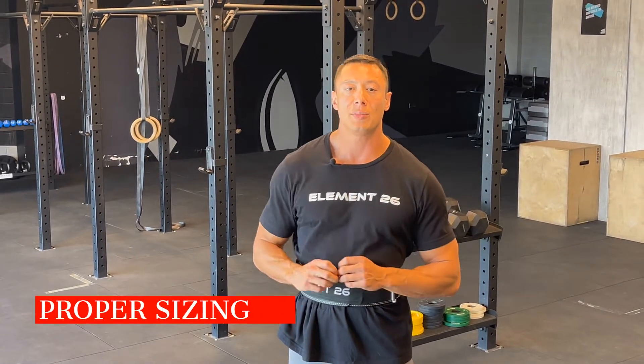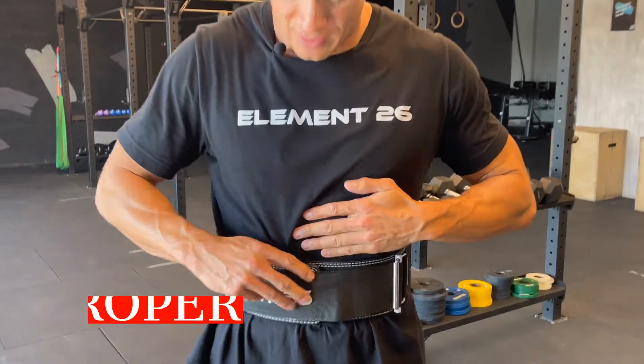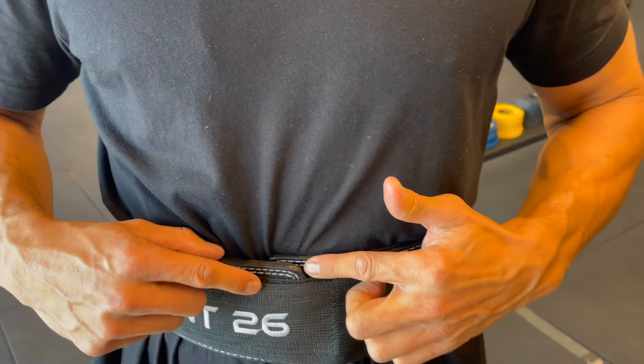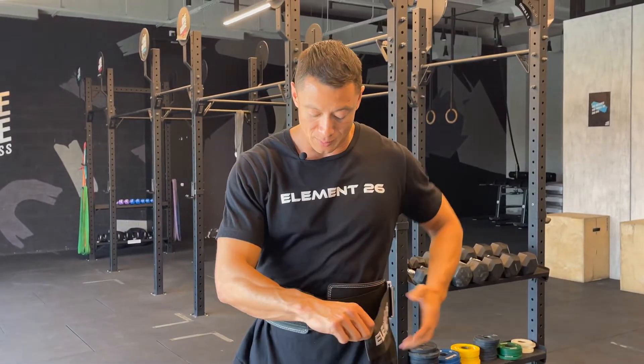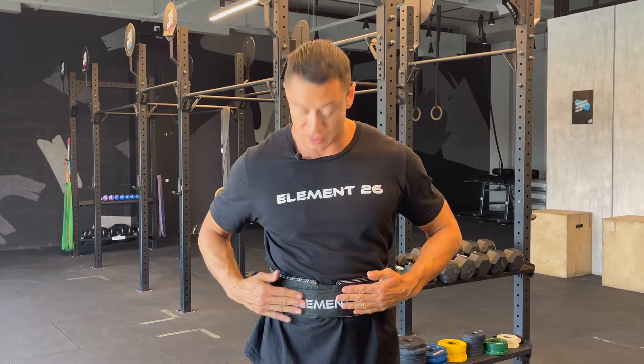As we talk about sizing, when I wear it, I have a little bit of overlap between the leather ends, and that's totally fine — it's still giving you the proper pressure. Let's say you were a little bit thicker and you tightened it down and the leather ends didn't meet, but you could still Velcro the end. You're still getting the proper abdominal pressure and stability provided by the belt, so that's still a good fit for you.